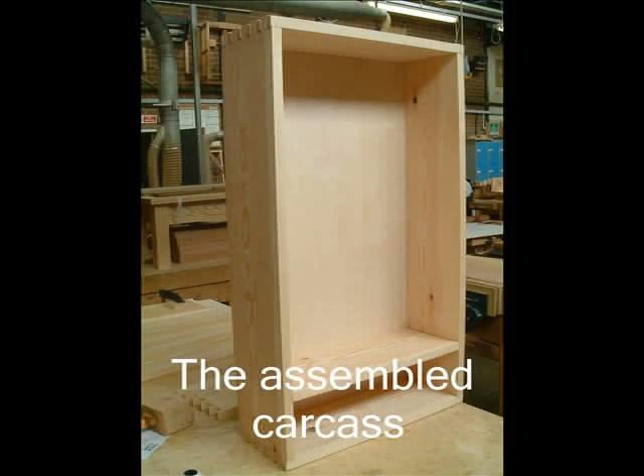This shows you the assembled carcass. Note that the back panel is routed into a groove in the carcass sides and top and bottom.